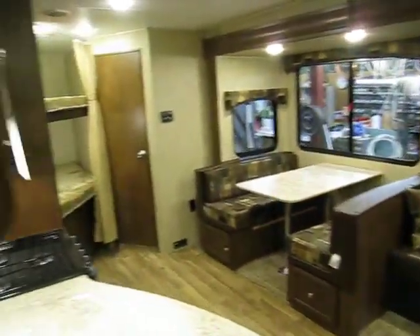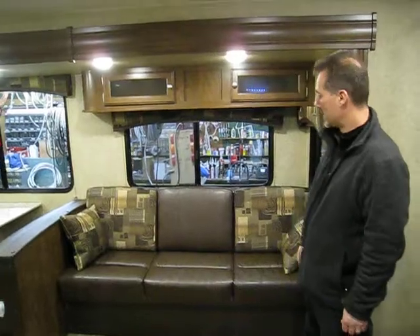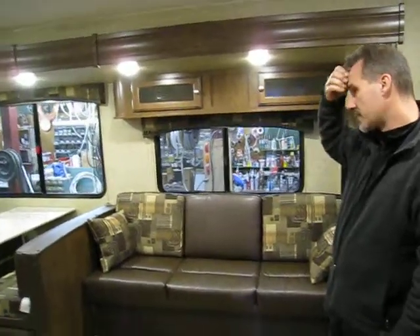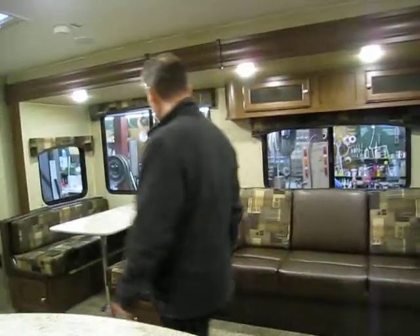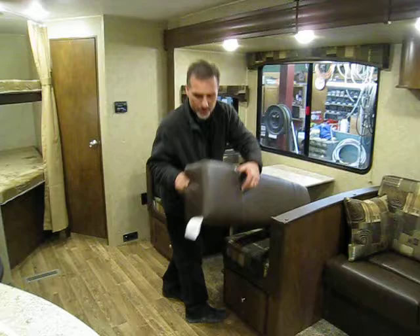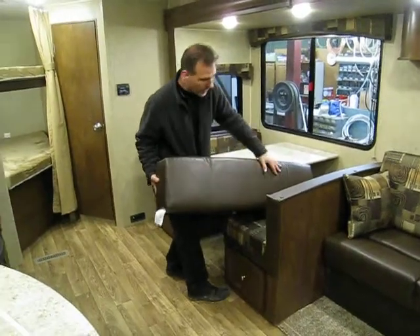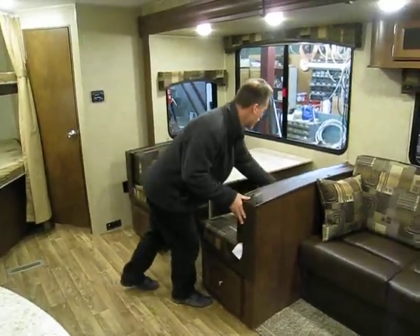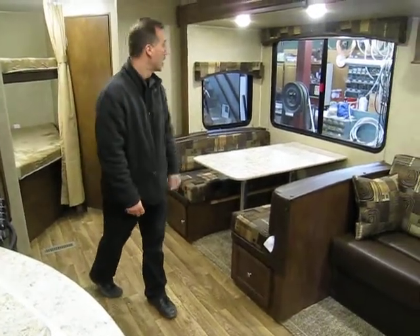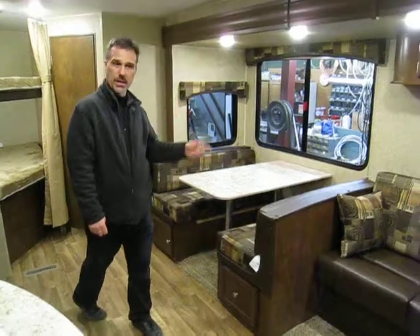Deep slide, very tall as well so you don't bump your head. Very large sofa — nice size dinette, 48 inches wide. One thing we really like is a very thick cushion — five-inch cushion. They're also reversible, you get to choose. The dinette has access at the front; one is a drawer. LED light throughout, pleated shade throughout.